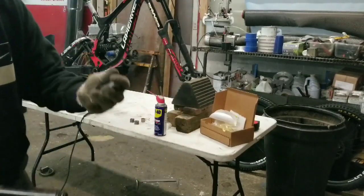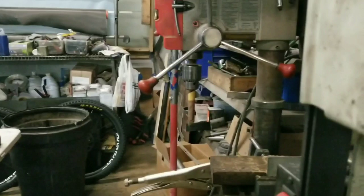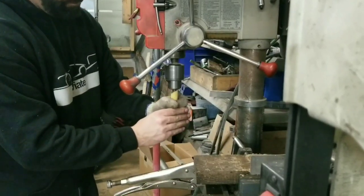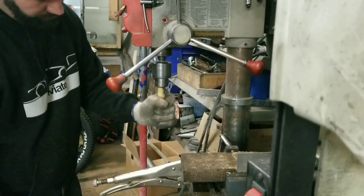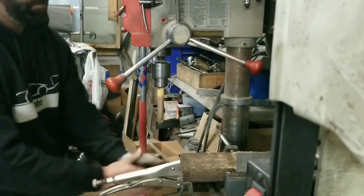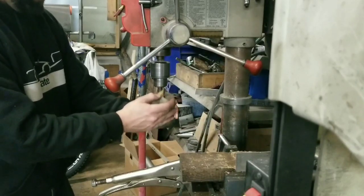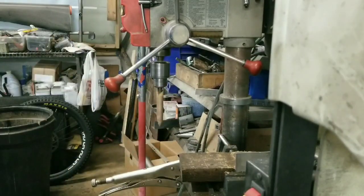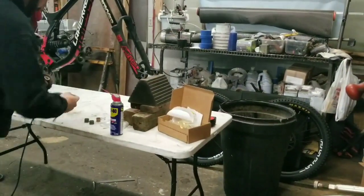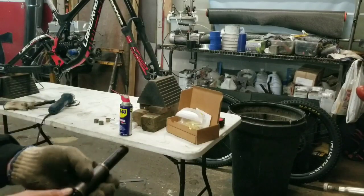Still a bit tight. It actually cooled off and started to grab. Tolerances are pretty tight on this — even cooling off just a little bit causes it to grab onto the shaft. So we'll do a little bit more reaming. There we go — just like that. Nice and free spin.